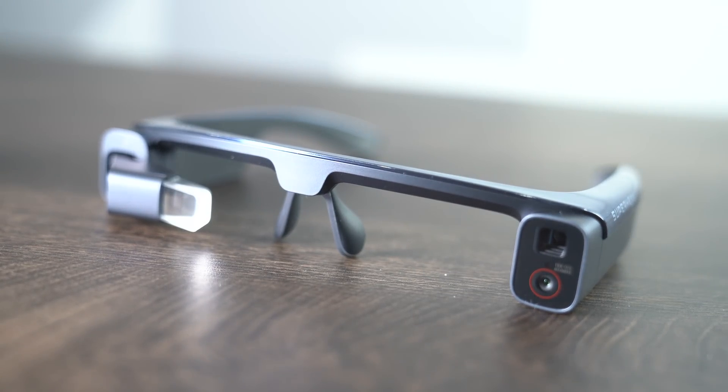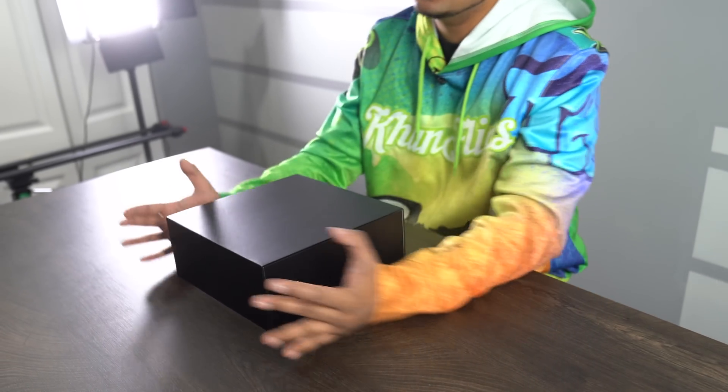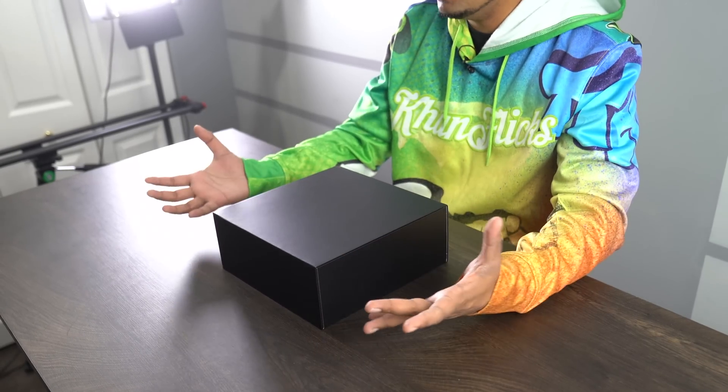They sent this over for us to review, and today we'll be unboxing it, trying it out, and showcasing its abilities. If you guys want your own, check out the link down below in the description. Now, mind you, this is technically a prototype so it's not out on the market yet. It might change here and there, but the idea and concept of it is actually kind of cool.